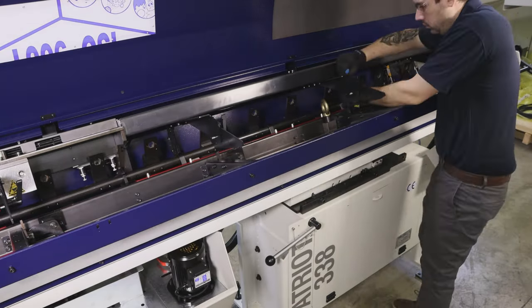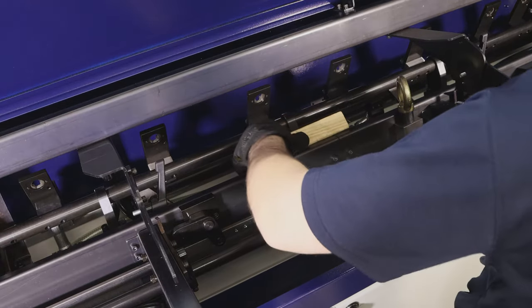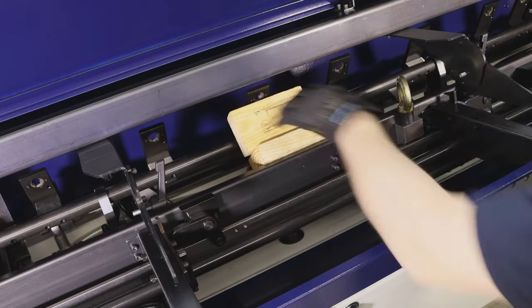We will then remove the bottom channels with the same process we just did. Before we start removing the pre-pusher channels, we will need to use two blocks of wood to wedge the empty channel frame for safety.